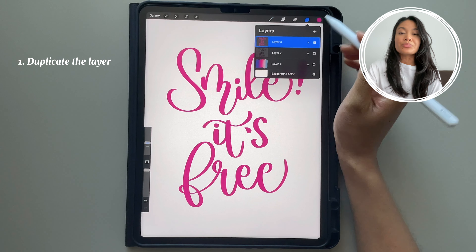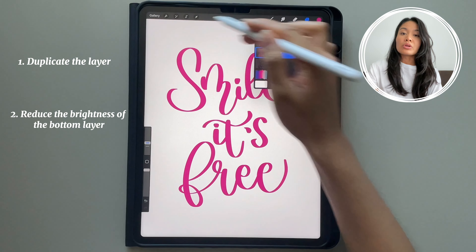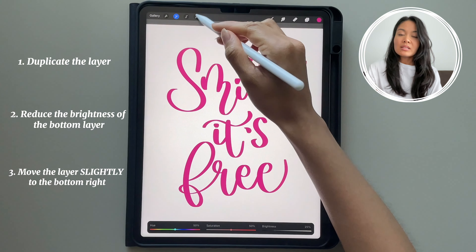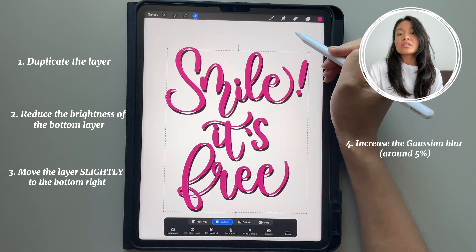To add a shadow to your drawing, you duplicate your drawing. On that bottom layer, you're going to reduce the brightness. You're going to move it to the bottom right, and then you're going to increase the Gaussian blur.